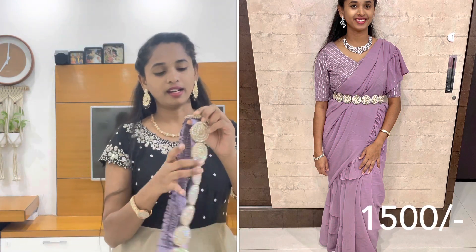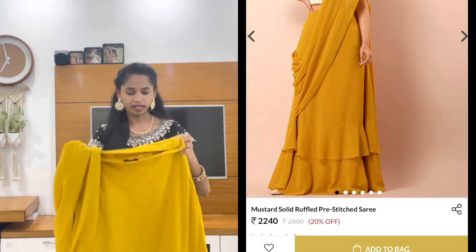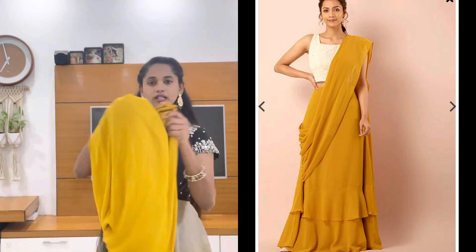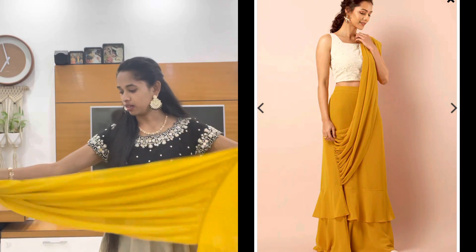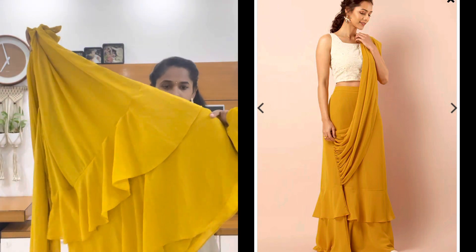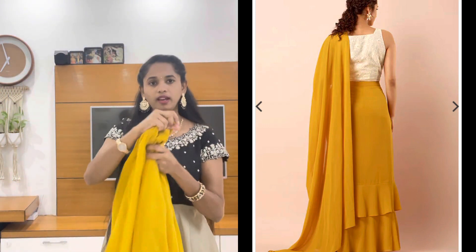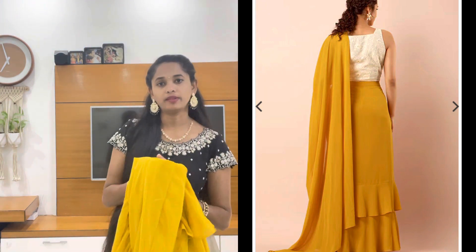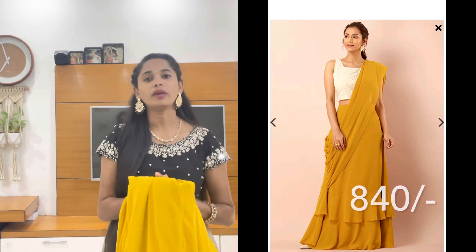I have to look at the patches and stitches. Look-wise, I have to look at the designer shirt and the total price is below 1500 rupees. This shirt is very basic and simple - it has a mustard color. This is a plain shirt. I have to look at the pleats and the skirt with ruffles.